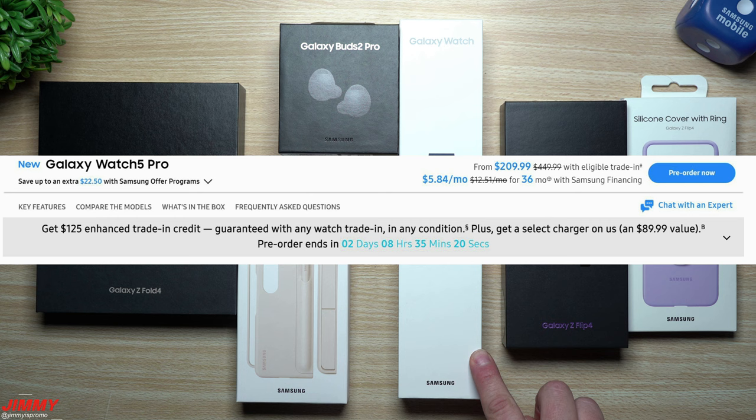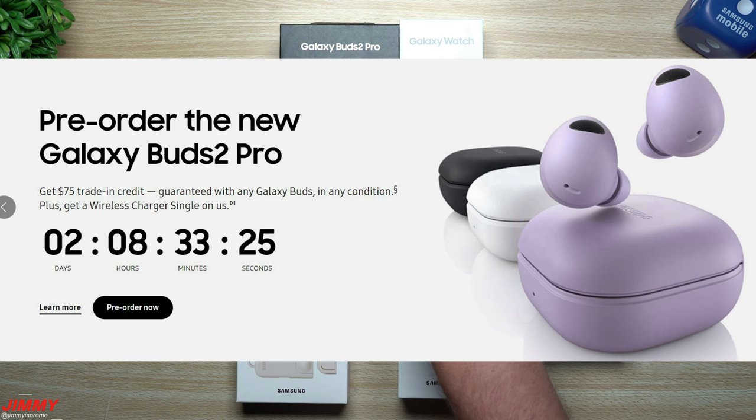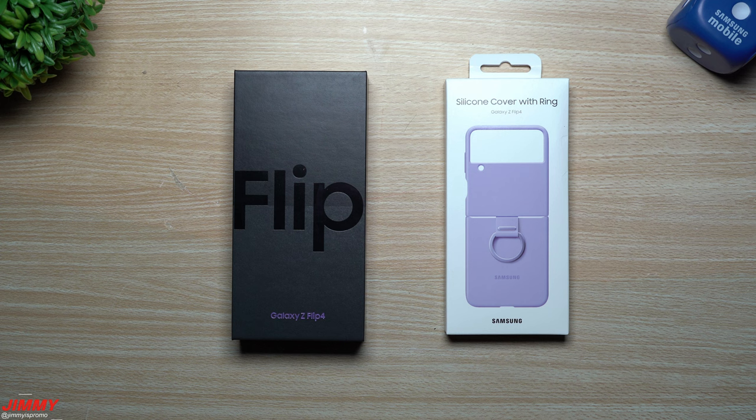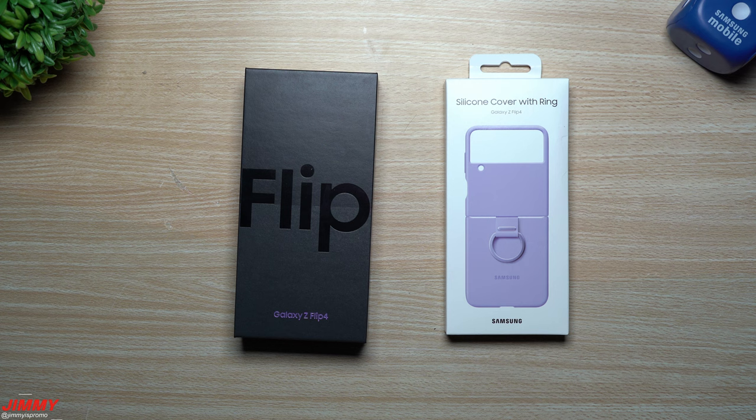If you're going for the Galaxy Watch 5 or Watch 5 Pro, there is a $125 trade-in credit towards any watch in any condition. For the Galaxy Buds 2 Pro, you're able to get a $75 trade-in with any buds, plus a free wireless charger. And if you bundle the Z Fold 4 or Flip 4 with the watch and buds together, you're able to save 30% on those two accessories.